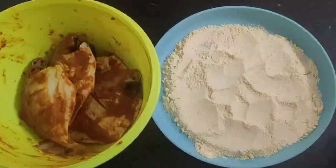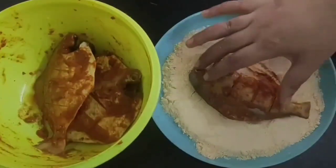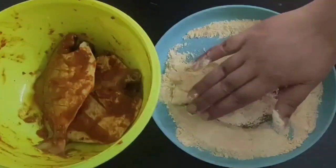In a plate take some sooji or semolina, sufficient enough to coat all the fish pieces, and now one by one coat the pomfret with the sooji well on both the sides.